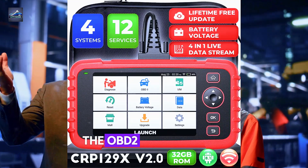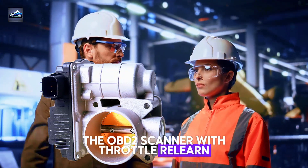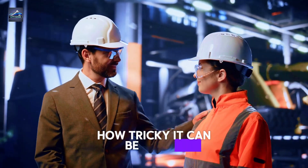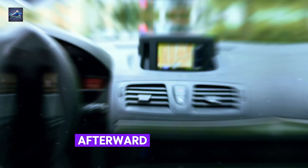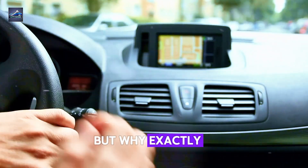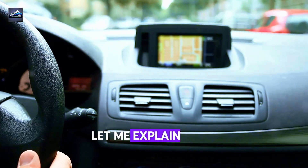The OBD2 scanner with throttle relearn. Now, if you've ever cleaned your throttle body or replaced sensors, you know how tricky it can be to get your car running smoothly afterward. This is where throttle relearn comes in. But why exactly is it so important? Let me explain.